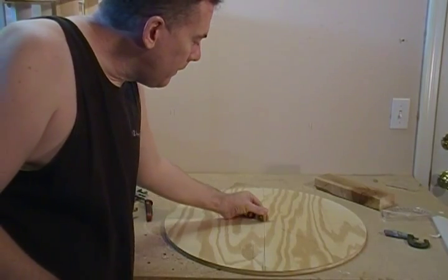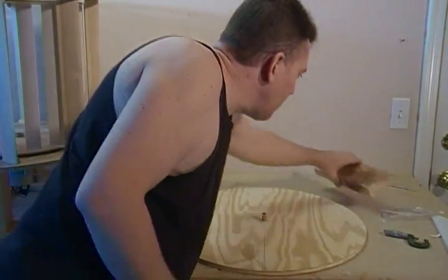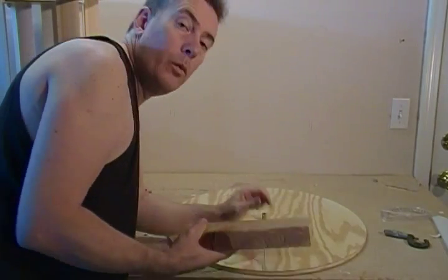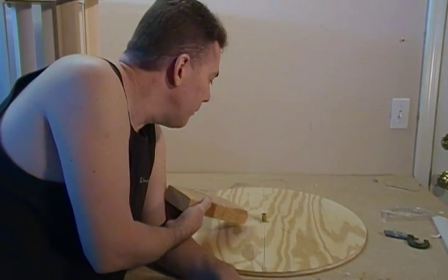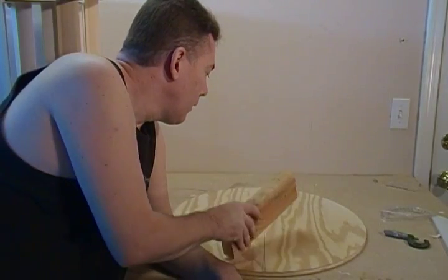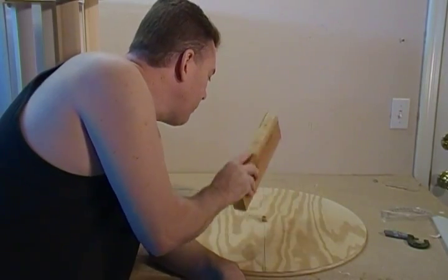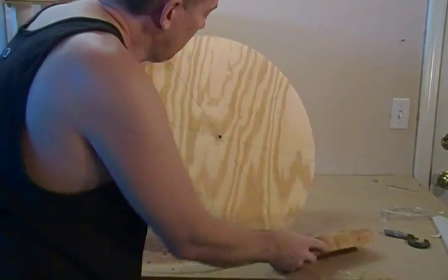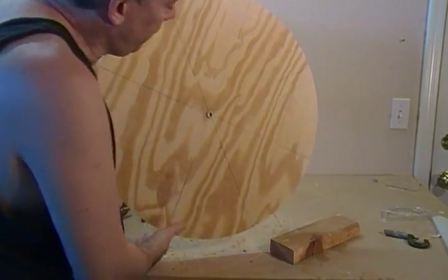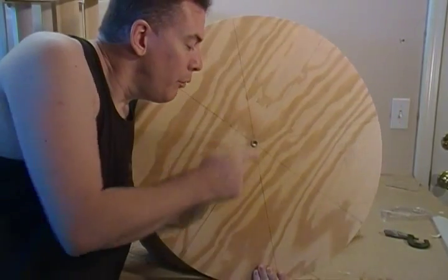You can just pound it in there with a block of wood, or you can use a hammer — put your wood on here, then hit it with your hammer. But do not hit it directly with the hammer; you will damage your sleeve. Get it in there so you have a nice flush press fit.